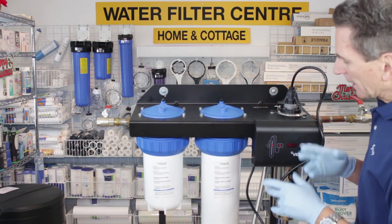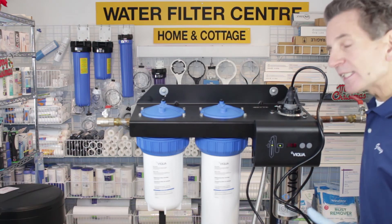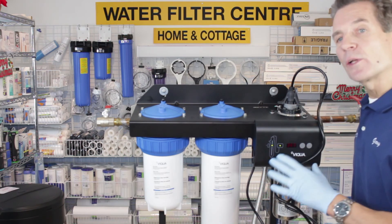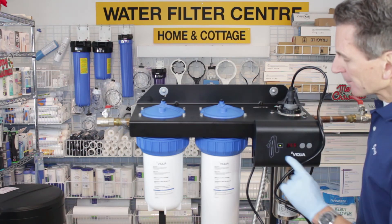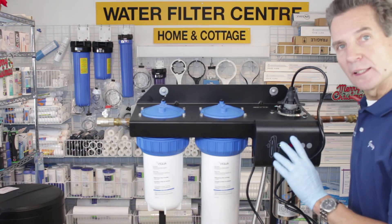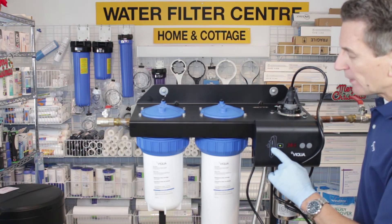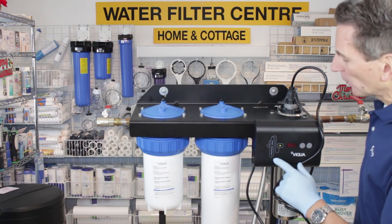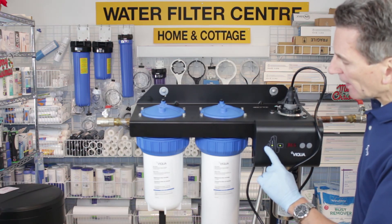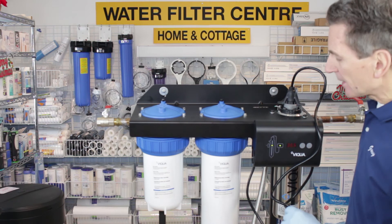Plug it in and you'll see it starts beeping and goes through a startup procedure. The LED readout will go to 365 when you initially install this — that tells you you've got 365 days before you need to change the lamp. It counts down each day. You'll also see LEDs on the front: a solid green LED indicates the controller is working perfectly, and a flashing green LED represents the UV lamp, which flashes because it's not yet at full intensity. It takes about a minute to a minute and a half to reach full intensity. There's also an LED on the far left representing a sensor, but this unit doesn't come with a sensor so that will never be lit.